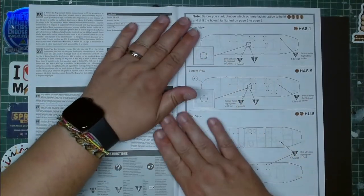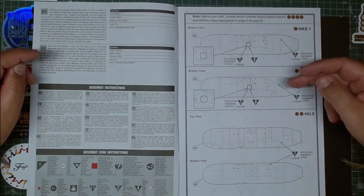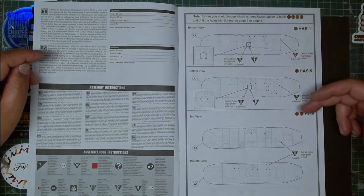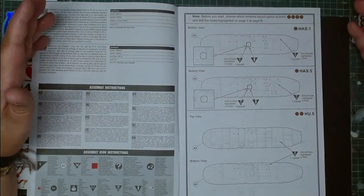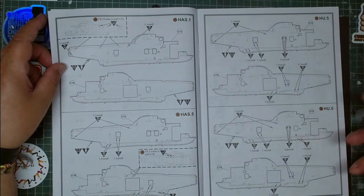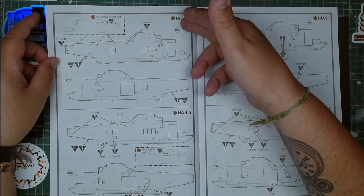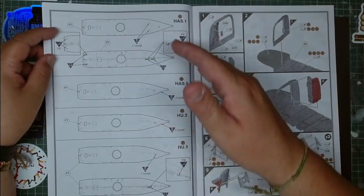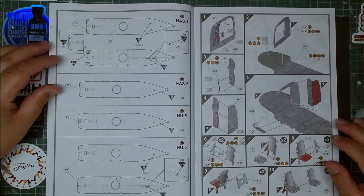Looking at the instructions, we have the HAS.1, HAS.5, and HU.5. Each version requires drilling in different places — you can see the red dots showing where to drill. It's important to know which version you're going to build beforehand so you can drill the fuselage appropriately. They tell you in advance exactly what you need to do for each version.